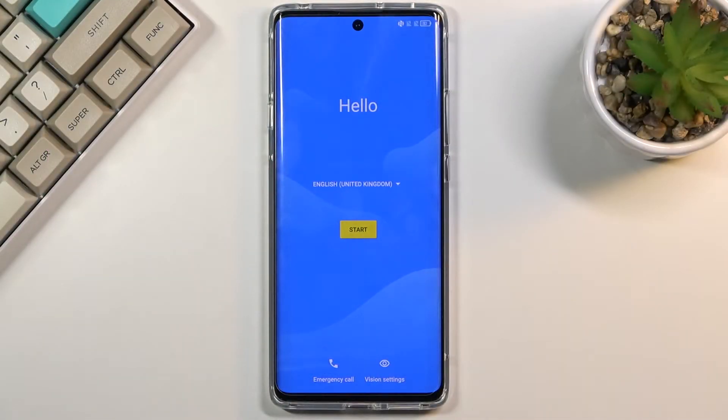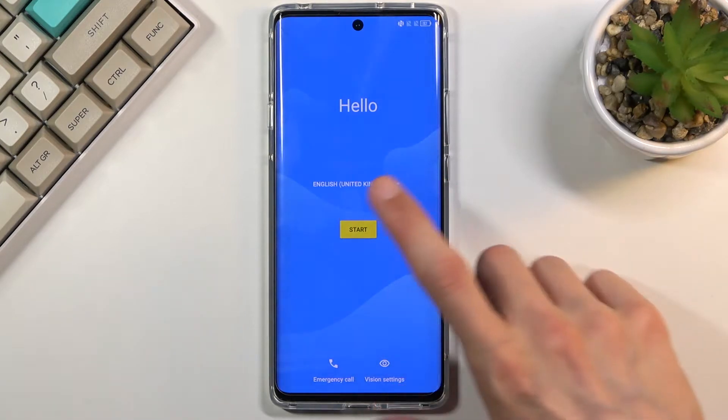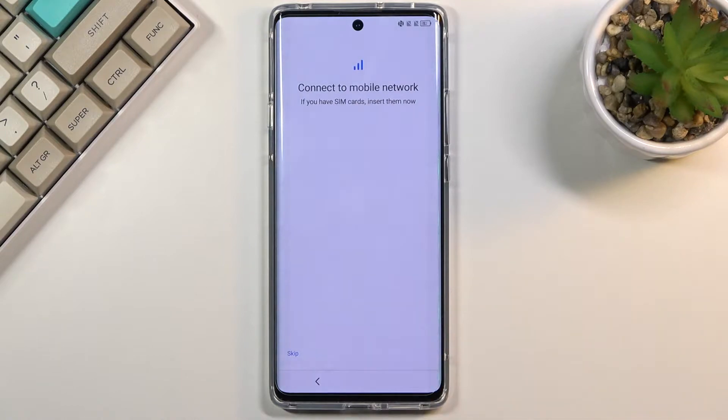Welcome. I'm looking at the TCL 20 Pro and today I'll show you how to go through the setup process of this device. So when you boot it up for the first time, you will be presented with this screen right over here. All you need to do is start off by selecting your language and then choosing Start.